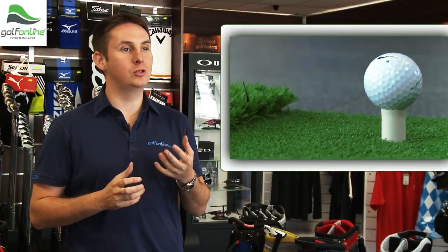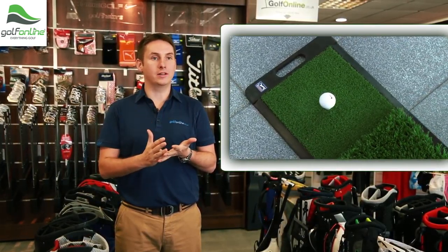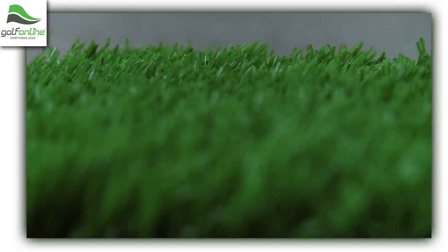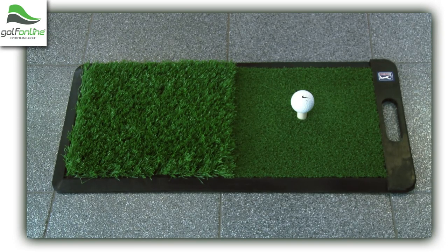What I really like about the PGA Tour 2-in-1 practice mat is the fact that you can either hit off the fairway or out of the rough. It's a great way of learning how to play different shots, which will only benefit every type of golfer out on the golf course.